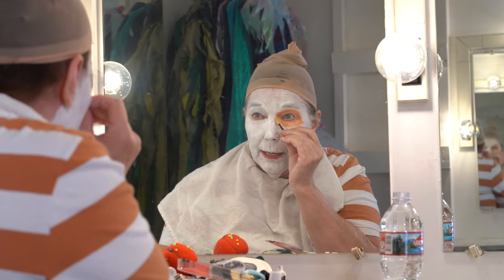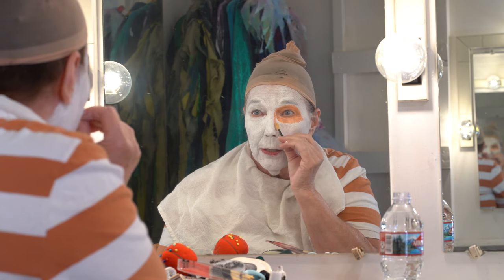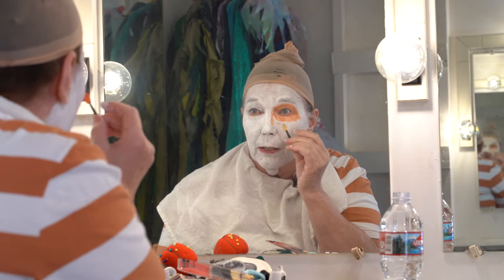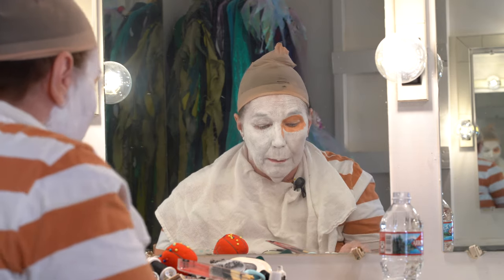By putting the shading down the sides of my nose, it kind of draws attention to my nose and makes it look a little bigger.